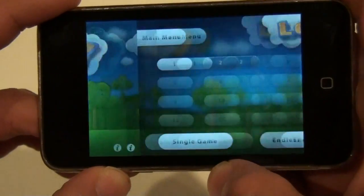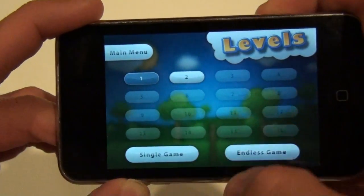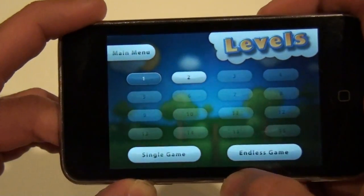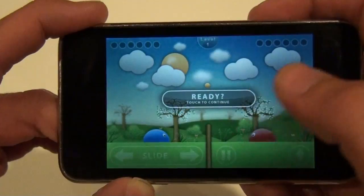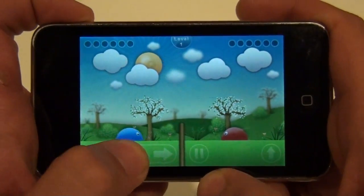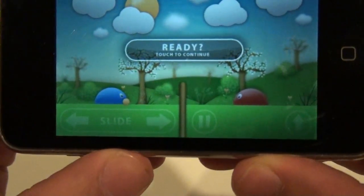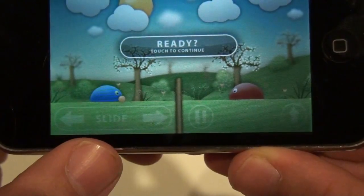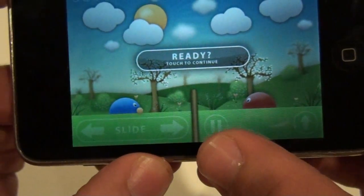And you have Levels. You can go to Level 1. And you touch the screen. And you see, I lost. But these are your buttons. You have Slide down in the left-hand corner, which you can change to the right if you want.